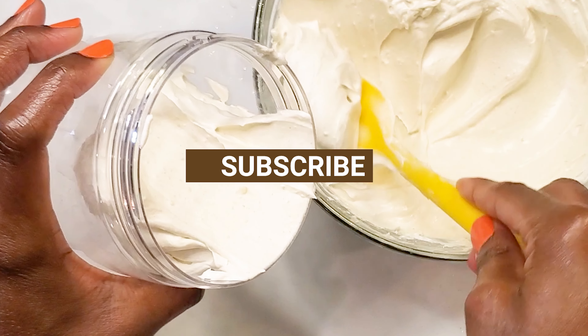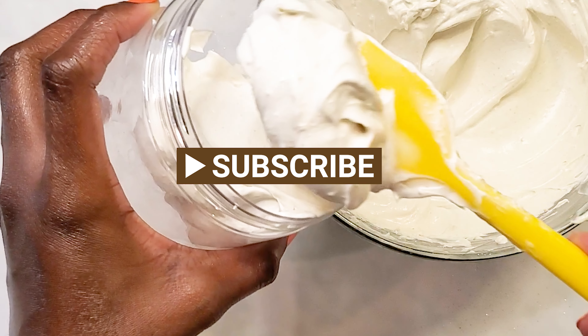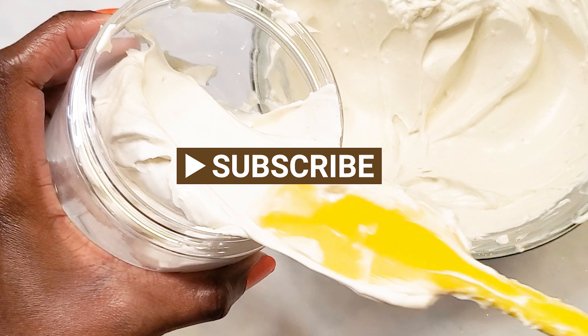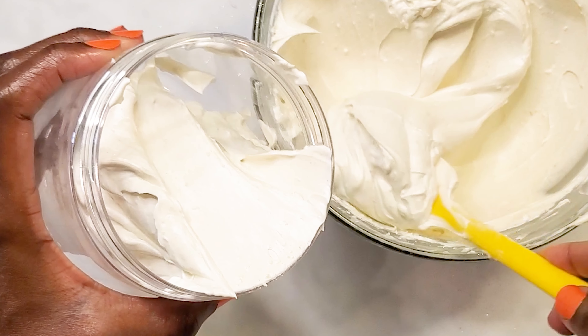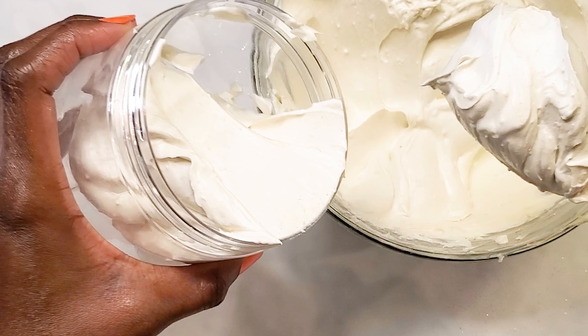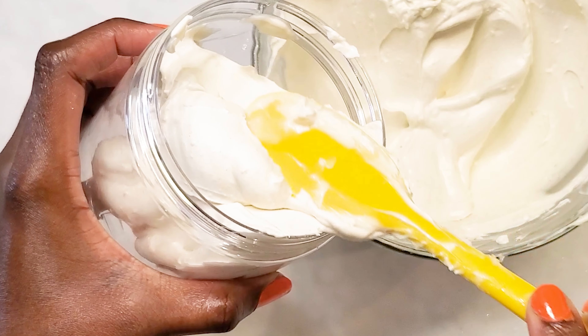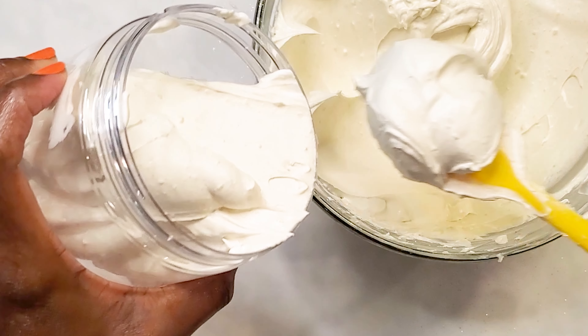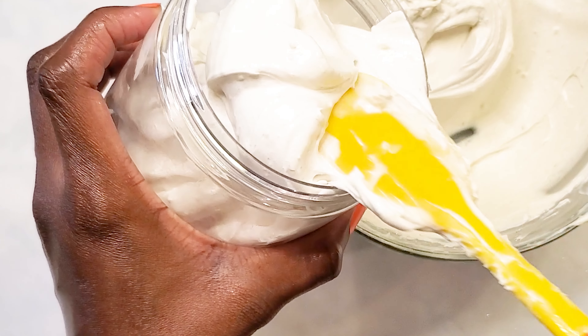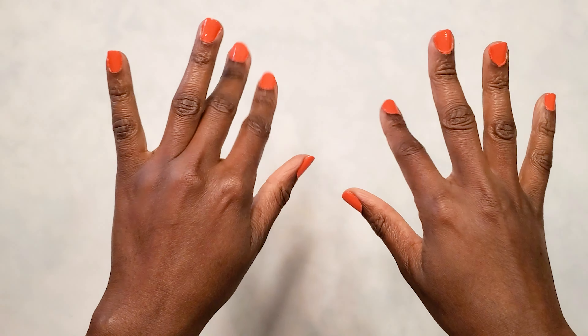Hey guys, welcome back! Today we're going to be making this really creamy body butter. Yes, it's for personal use. It contains hemp seed oil — I really wanted to try it out and I just really love how this turned out. It's so moisturizing, I hate to use that word, but it does feel moisturizing. It's such a really good body butter guys, watch how I make this one.